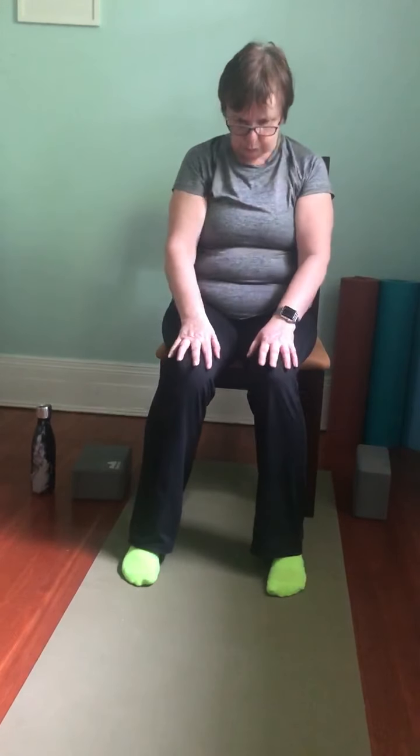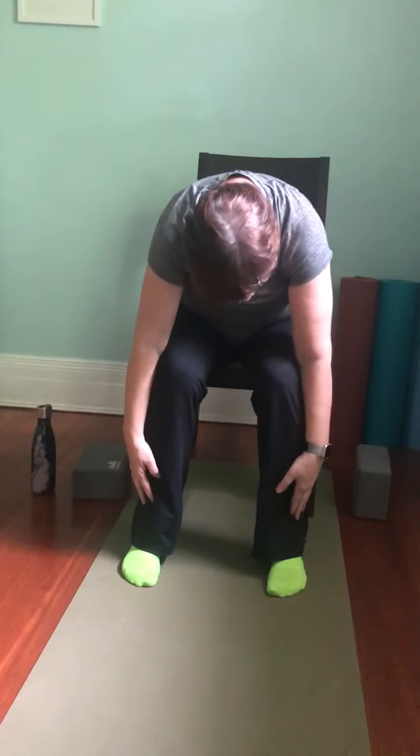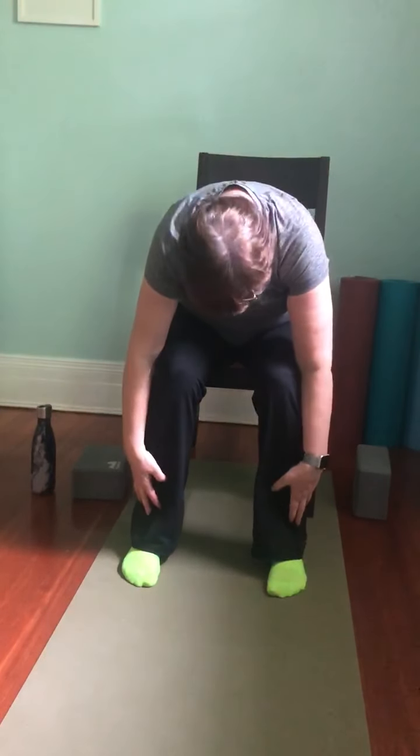Sit up nice and tall. Bring the hands to heart center. Inhale to sweep the arms up. Exhale to cactus with a long spine — hinge forward and then exhale fold down. Draw the shoulder blades together as you lift halfway, and exhale to fold. Inhale, lift and reach the arms up. Exhale, come back to cactus arms, keeping a long spine. Rotate the ribcage to the right, and then back to center. Rotate left, inhale through center, exhale left, and inhale, exhale — back to center.